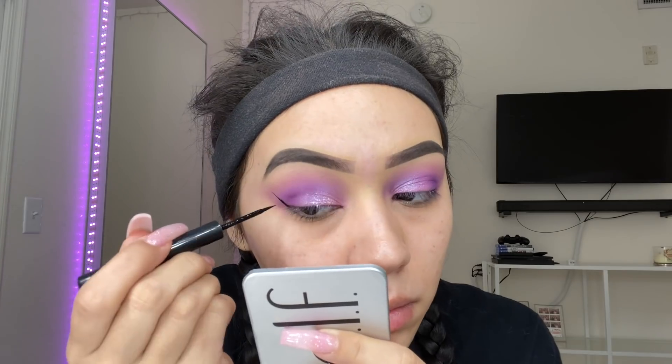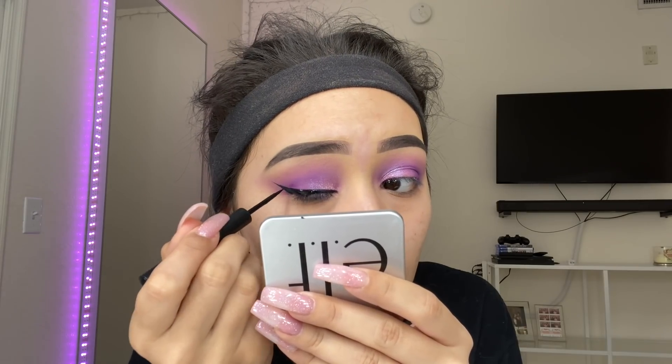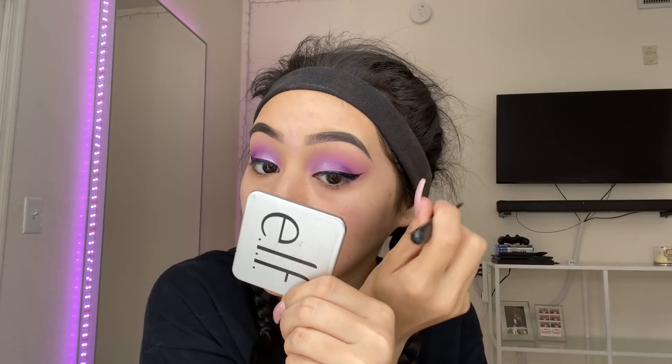I'm going to apply some liquid eyeliner over that. For liner today, I'm going to use the Balm Liquid Eyeliner — this one is the Schwing Black Liquid Eyeliner. So now it's perfect, we have the liner already concealed. I think it's safe to say that I like the Balm Eyeliner better than the Hank and Henry one.